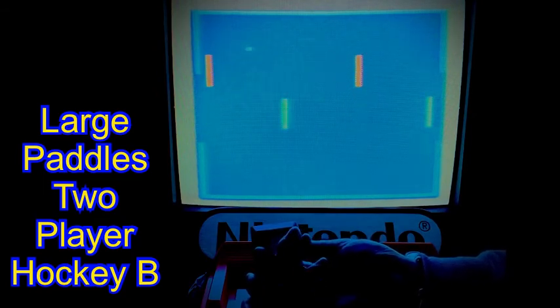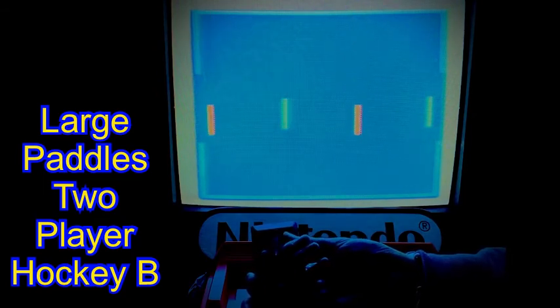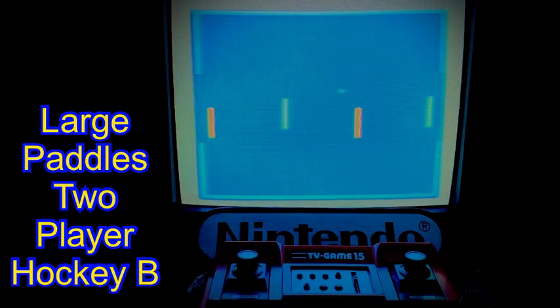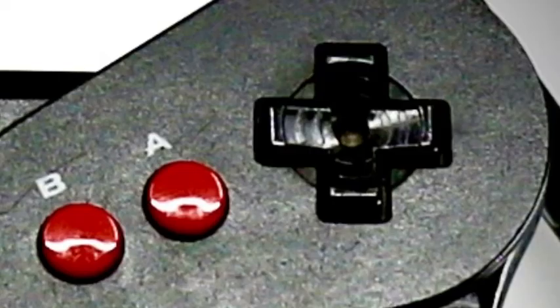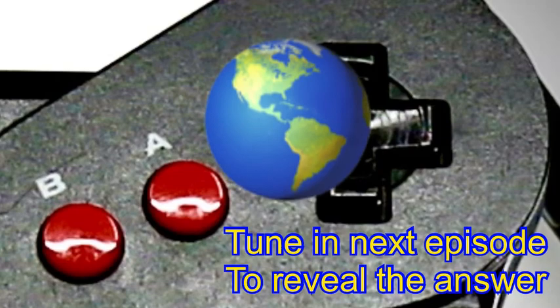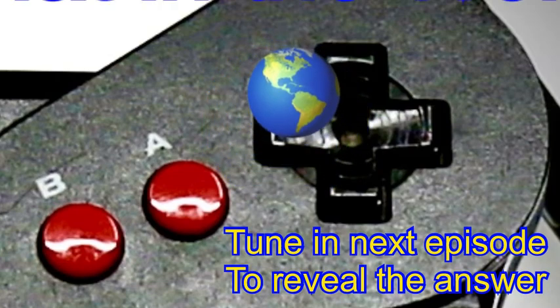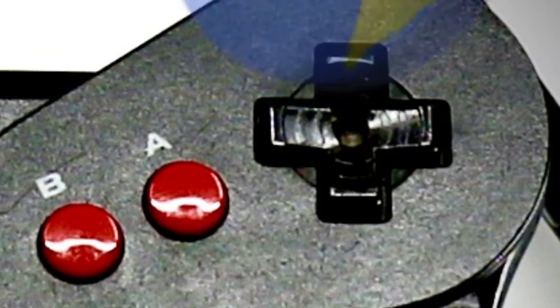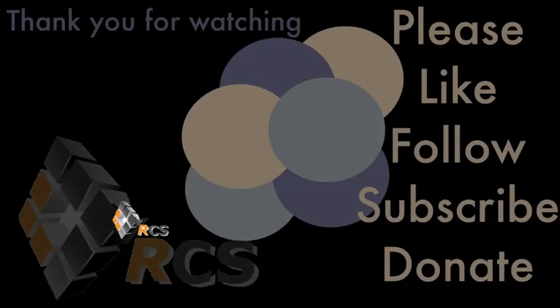That concludes our quick look at Nintendo's Color TV Game 15 from way back in 1977. I sincerely hope you've enjoyed watching, and feel the information and presentation shown was relevant and nicely paced. We move on to our traditional what in the world question — do you know what random Nintendo item this could be? Tune in to next week's episode to find out.